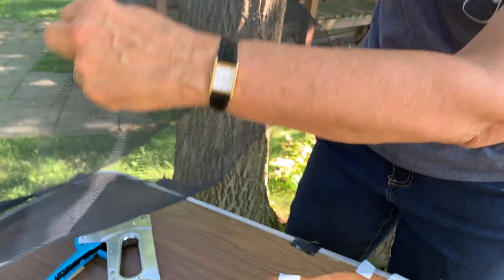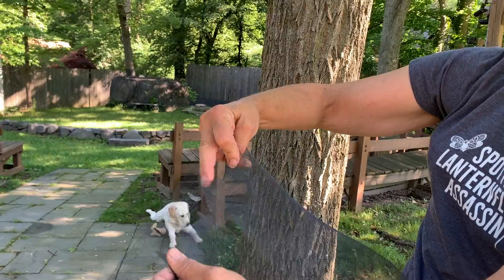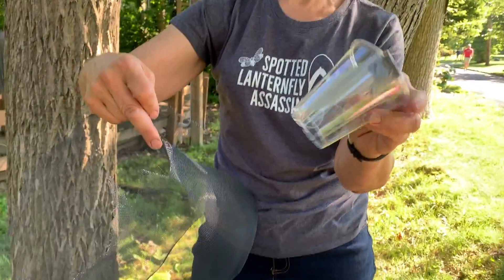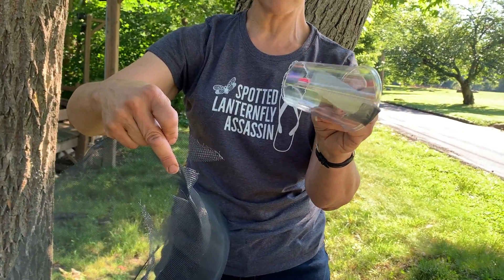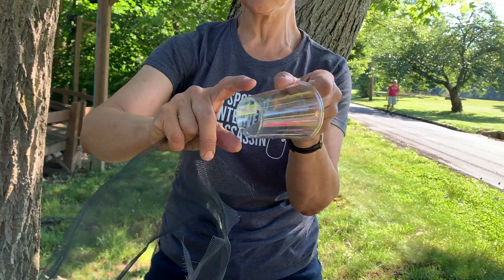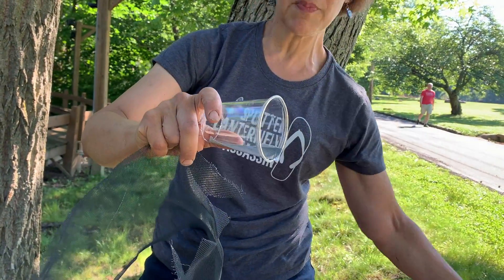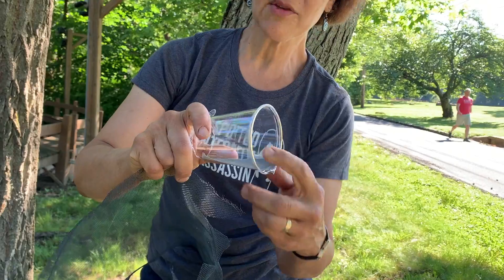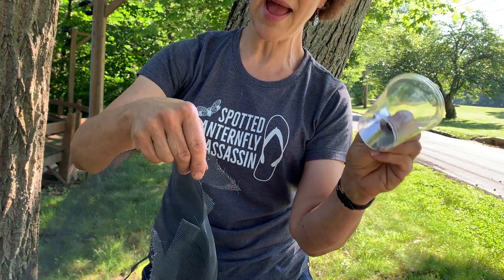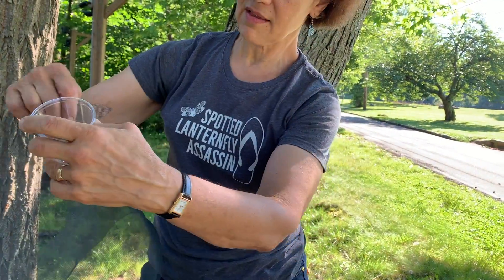Now I open it up and you have two flaps. This is where I'm going to attach my cup. My cup is a clear plastic solo cup, but you can probably get other ones. I've cut out the bottom, which you can do with an exacto knife, and I've put a teeny strip of duct tape. Because we noticed that with these slippery cups, some were slipping down — with the little track, it can help them stay in the cup.